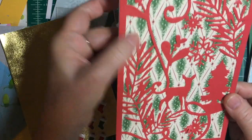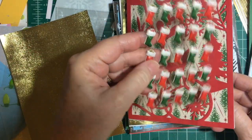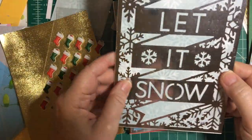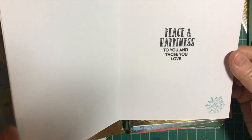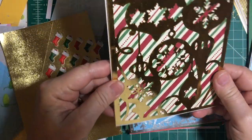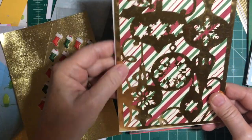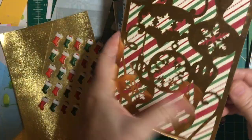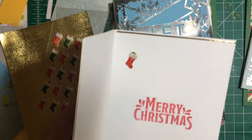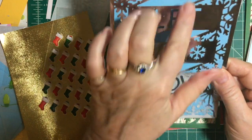And another Deer — this is also Stampin' Up! paper. I have plenty of these stockings. Another Let It Snow in silver, and this is from an older Stampin' Up! set. And we've got some gold ornaments and some holly — this is the Stampin' Up! paper. And these are little peel-offs I got on Amazon.